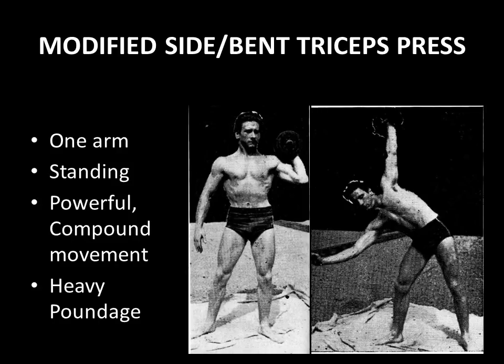I discovered one exercise featured here: the modified side bent triceps press, as modeled by a very young Joe Weider. You basically start with a dumbbell at your shoulder, and as you begin to press it overhead you lean away to the side, and in doing so you use more of the triceps than you would the shoulder. Being a compound movement, it allows you to use quite heavy poundage, so it's very powerful for the triceps muscle. It is way better than an isolation exercise such as a dumbbell triceps extension — you can really handle way more poundage, making it a very powerful exercise.